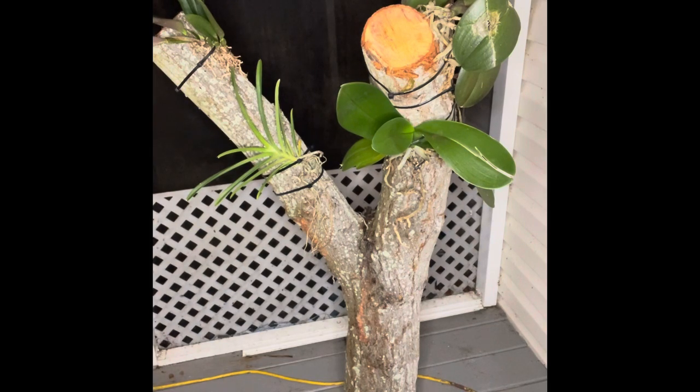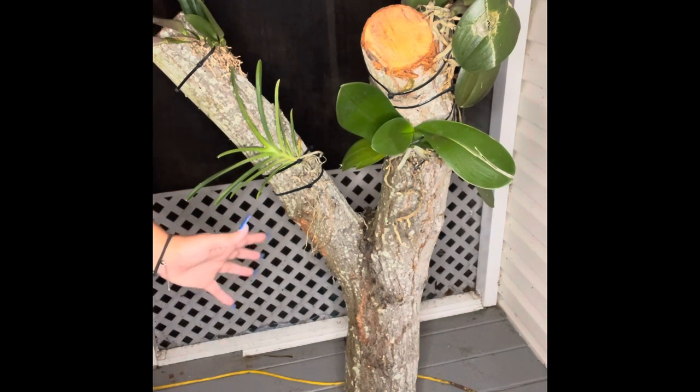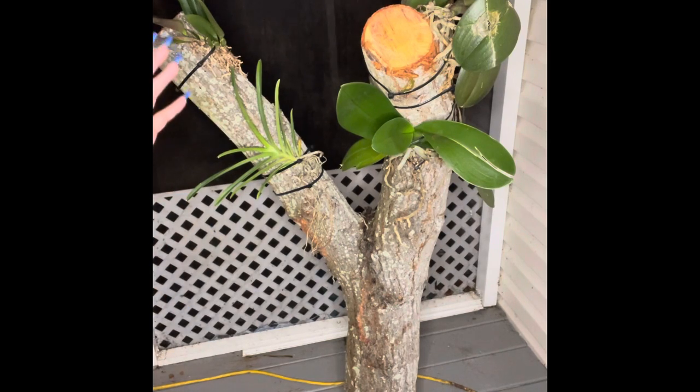As you can tell, I have a couple of orchids already mounted on this tree trunk. I have a couple of Phalaenopsis and I have a small Vanda. I'm not entirely sure what species this other orchid is — I'm still doing a little bit of research on it. I purchased it, it had the name on it, but I accidentally threw the tag away, so I'm still searching for the name.